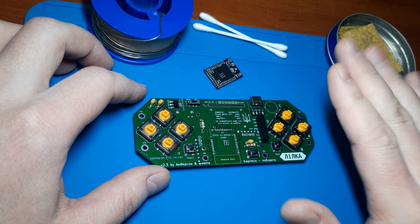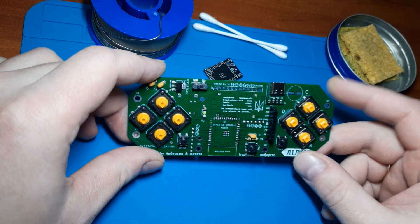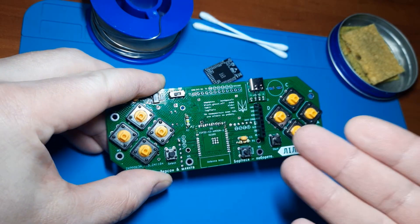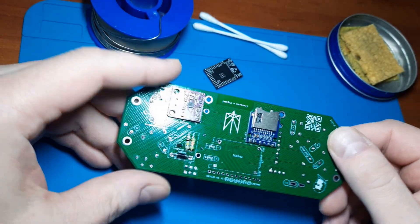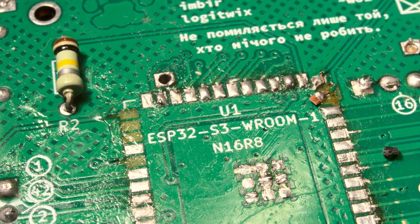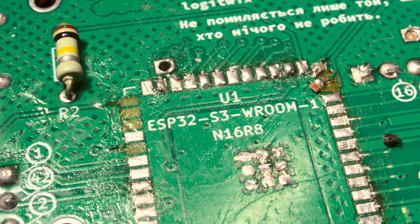Hello everyone! If you're familiar with the situation where you spent a long time carefully soldering something, and ended up with a damaged board with torn traces — congratulations! You're moving to the next level. In this video I'll try to explain how to fix this mess, and also add a bit about how to prevent it from happening.